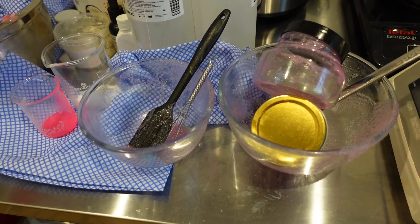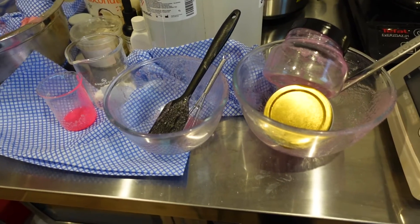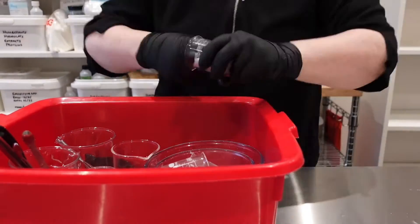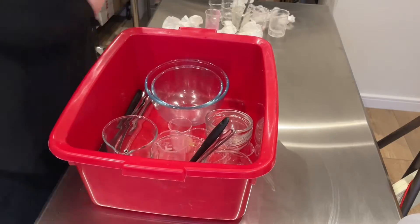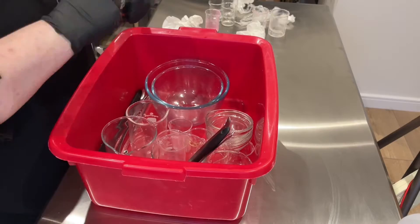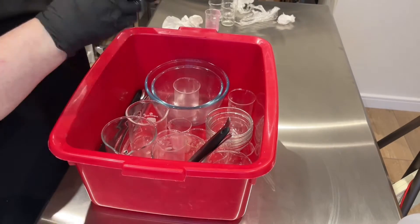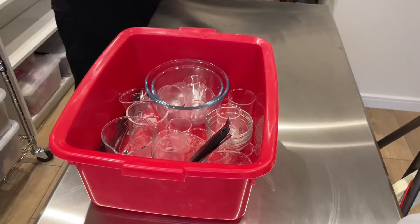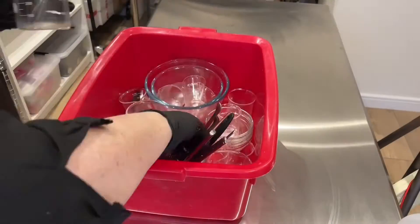Now we come to voiceover because otherwise this would take ages. Here is all my dirty equipment from making various things. The first thing I do is collect them all in this washing up bowl and just wipe off all the excess, because you don't want things like oils and ingredients going into the waterways. Wipe everything out with paper towels, make sure everything's as clean as it can be, and then take them to the sink and start washing them.